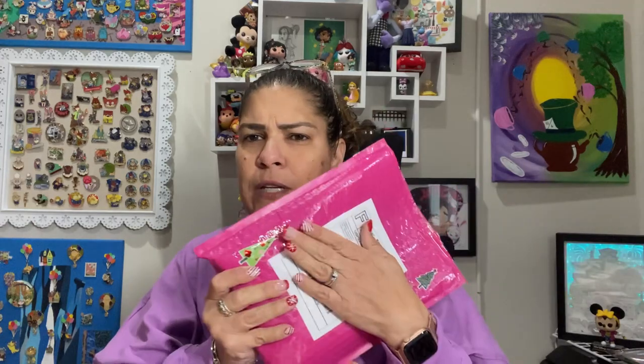I ordered from Diz Family Adventures. Lauren and Gwen over there do some personal shopping, so they were able to pick up a few more boxes for me. They're in Florida, they do personal shopping — I'll leave their link down below. They're on Instagram, that's how you can get a hold of them.